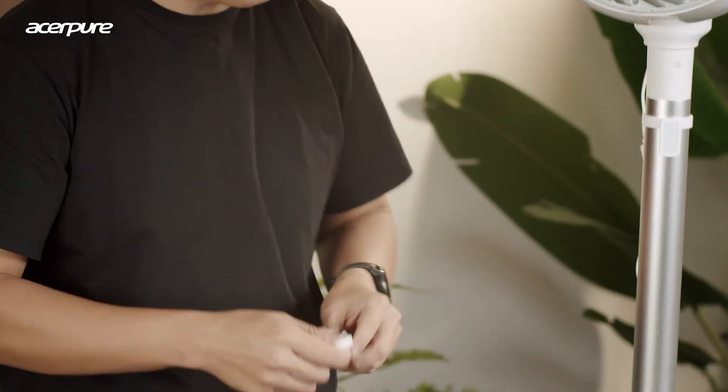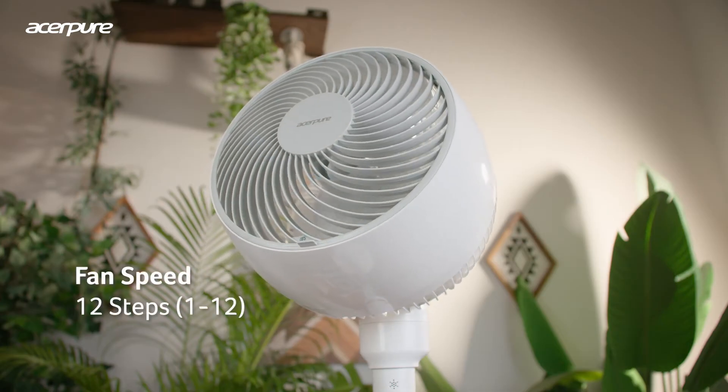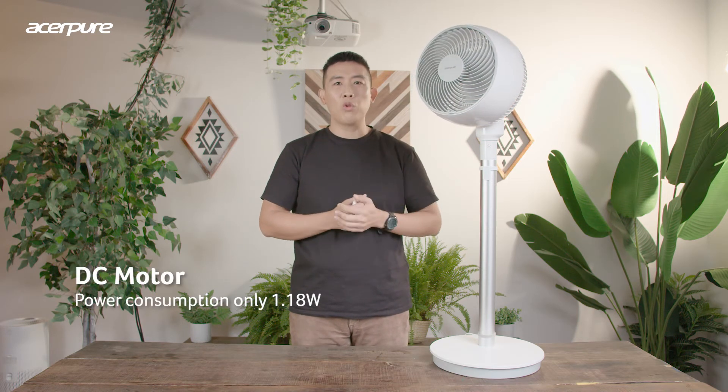Let's turn this baby on. With just one button on the remote control you can turn it on anytime. Now, let's talk about what's special about this fan. First, I really like the fan speed — it has up to 12 fan speed settings, adjustable fast or slow up to your preference. It's very quiet, especially because this fan uses a DC motor, which also helps you save energy and gives you very smooth airflow.